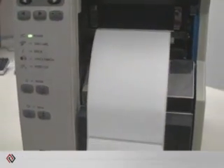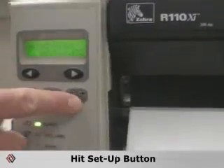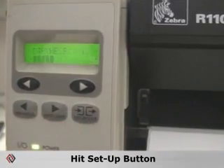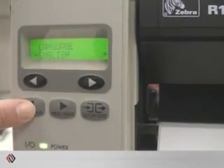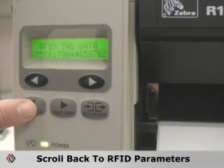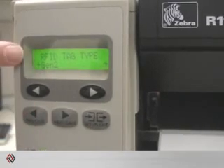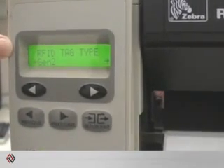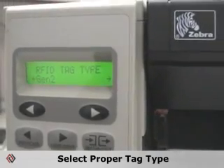At this point the second part of the calibration is to actually calibrate the RFID reader so that it knows where the RFID tag is located on the label. Simply hit the setup button to put you into the printer menu, then hit previous and you'll scroll back around until you see the RFID parameters. One of the important parameters to note is the RFID tag type — this is a Gen2 tag, and you have to make sure you select the proper tag type.